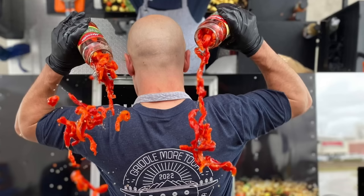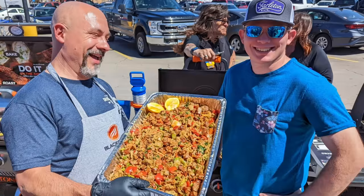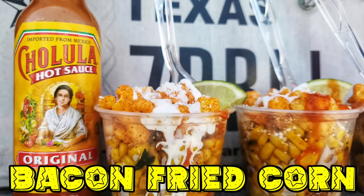Welcome back everybody. I'm in the middle of the Griddlemore Tour. We've already hit Southern California, Arizona, Texas, and Arkansas. Got a little break right now and I want to bring you my recipe, my latest version of bacon fried corn.